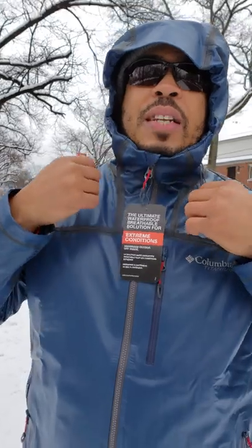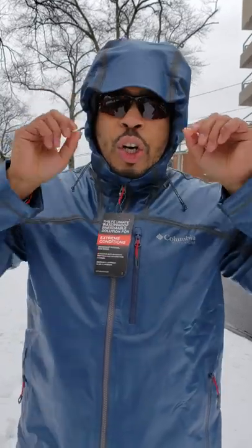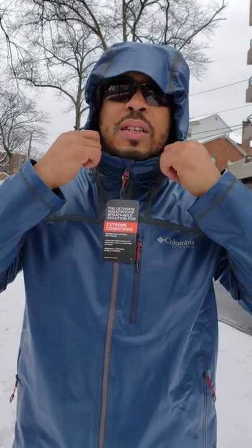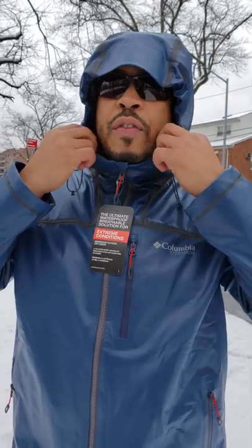Outdoor manufacturers, you've got to pay attention to the hood. You're making great jackets, but when it comes to the hood, you've got to fumble with it too much to get it right. Pay attention to the hood — a system like this is very, very good. Very easy to use and it's effective every time.